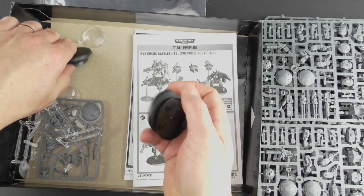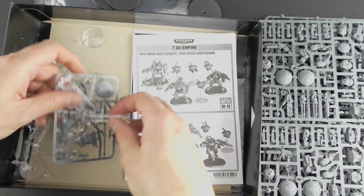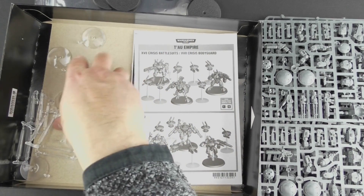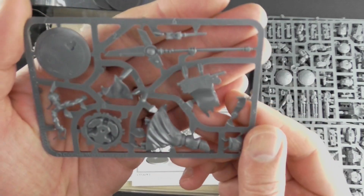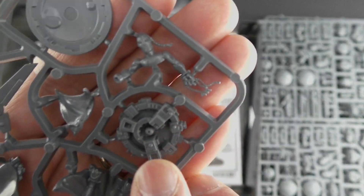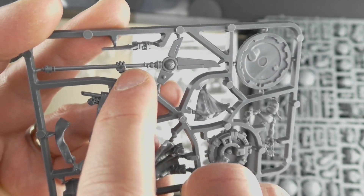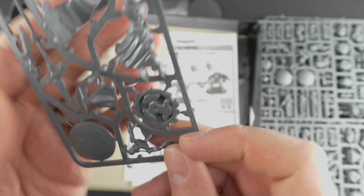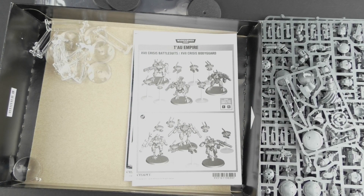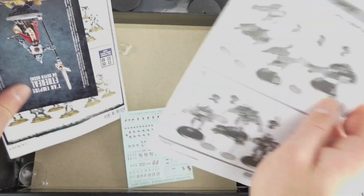Looks like 50mm bases, maybe 40mm there. Some flying stands as well — a whole bunch of flying stands. I wonder if that's for all the drones. And then this looks like the Ethereal. Lots of very fine connection points noticed here, so slightly nervous about that — you can see another one there in the hand. But I imagine it will be okay; my clippers are pretty sharp, so I don't think I'm going to have a problem.